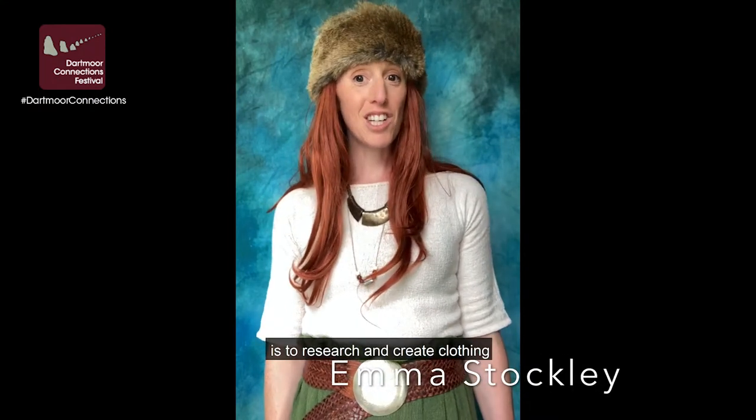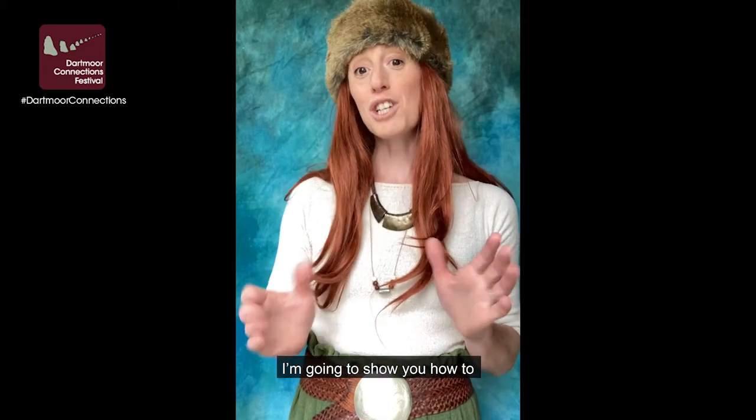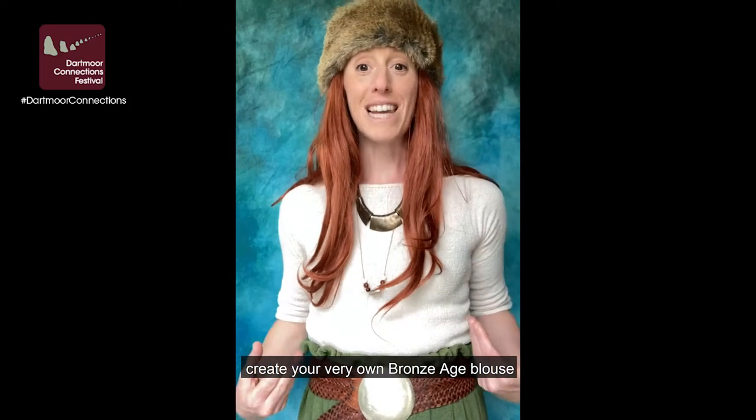One way I really love to explore the past is to research and create clothing based on archaeological and historical evidence. I'm going to show you how to create your very own Bronze Age blouse.